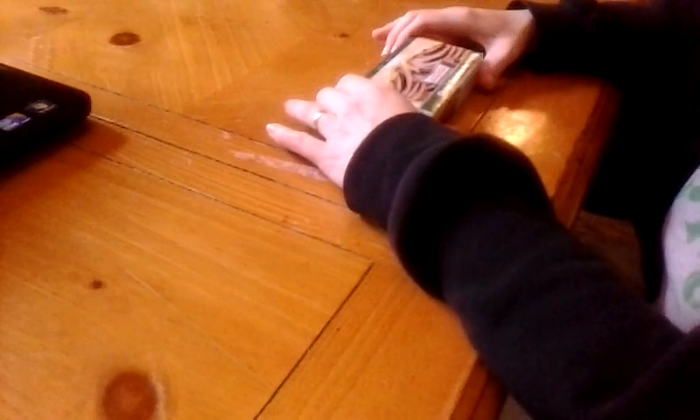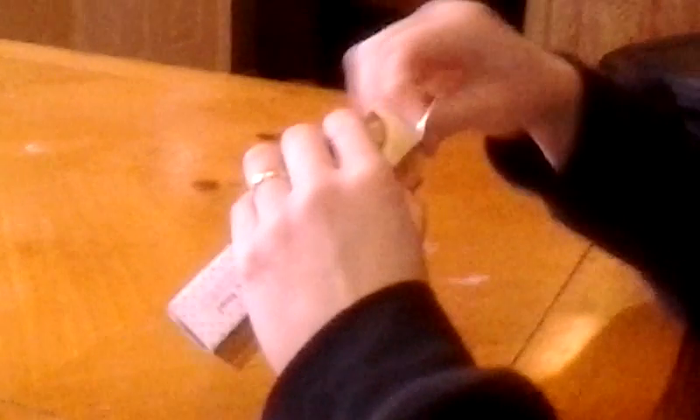Hi everyone, this is Miss J's Reviews here. Today I'm reviewing the Krispy Kreme Glazed Chocolate Pie. It looks like your regular fried pie with the little icing on it. I'm gonna give it a try.